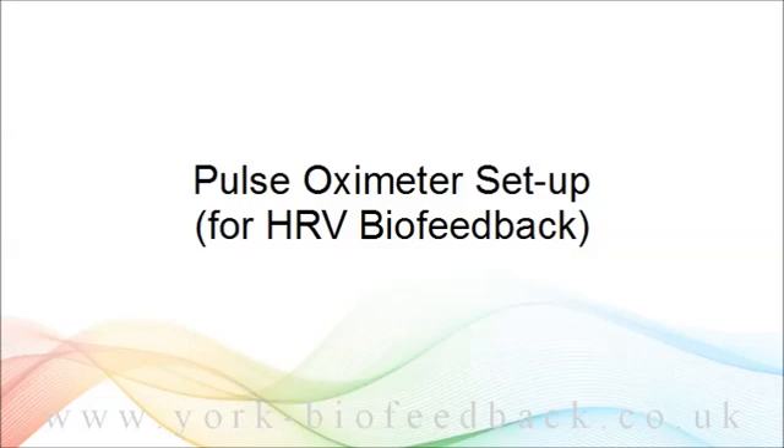The pulse oximeter uses a method called photoplethysmography, or PPG, which involves sending a beam of light through the finger, so the sensor fits over a fingertip. It's a bit less accurate than ECG, but easier to set up.